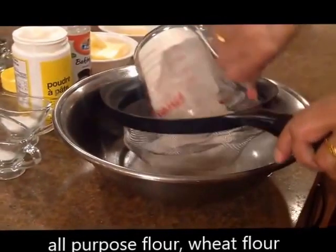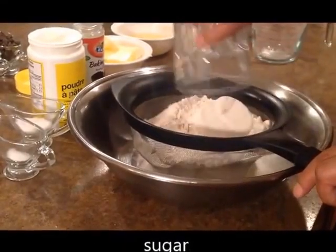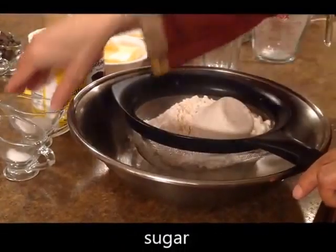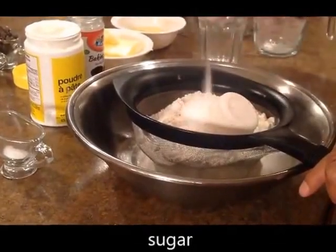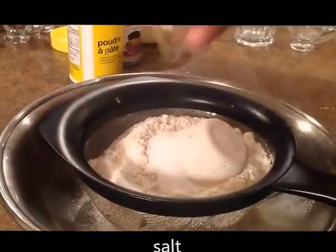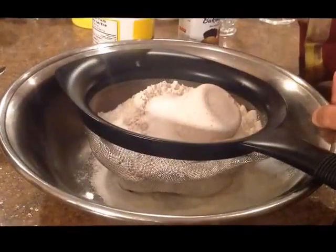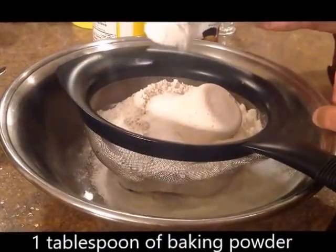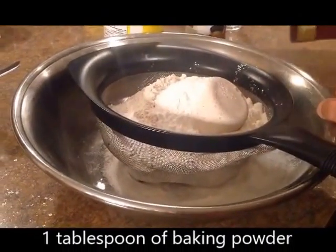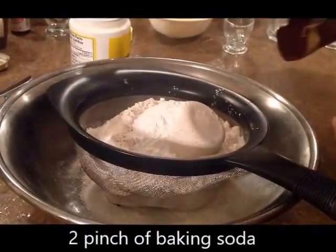1.5 cup wheat flour, 1.5 cup sugar, salt, 1 tbsp baking powder, and baking soda.